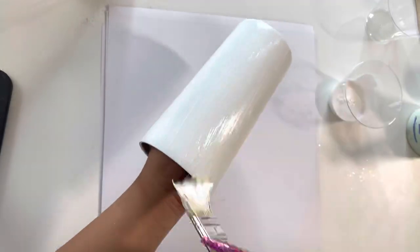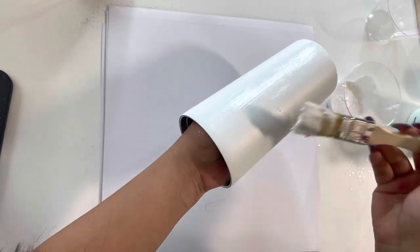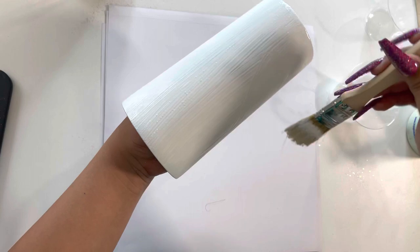Hi and welcome! In this video we're going to be doing an opal rainbow ombre. We're going to be using chunky opal on top and then a rainbow gradient ombre on the bottom. This is a really beautiful tumbler, very easy to recreate.